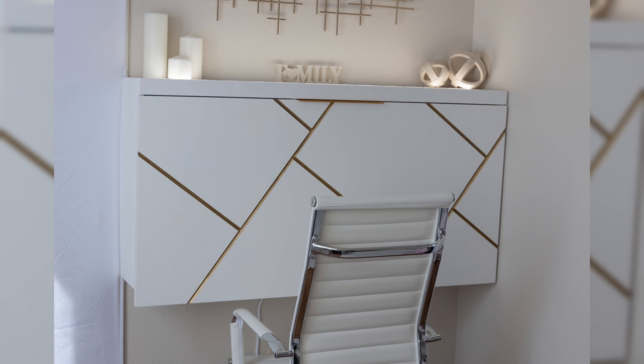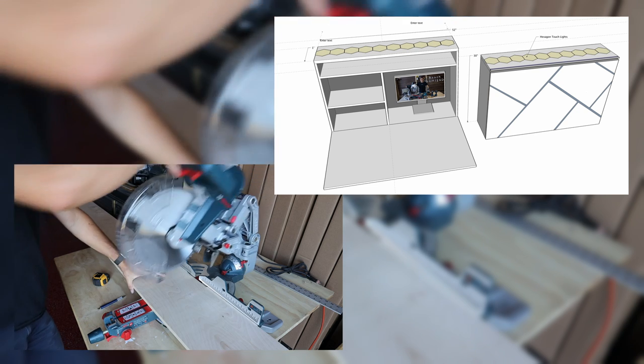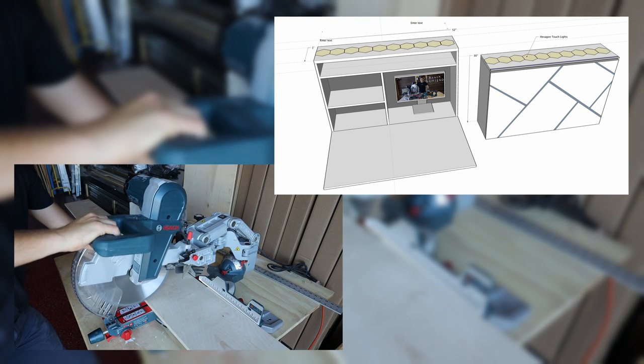Hello, YouTube. Welcome to my channel, Modern Art of Woodwork. In this video, I'll share with you my idea of a wall-mounted folding desk and its building process.